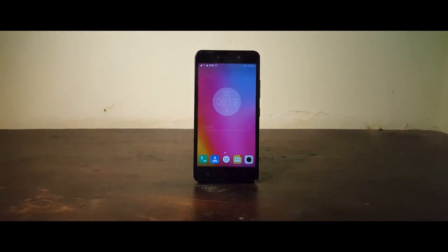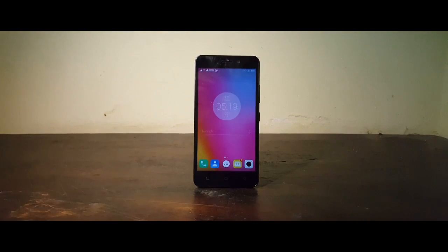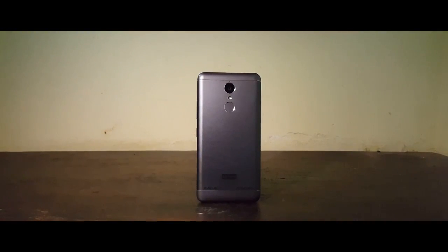This phone was built by Lenovo to compete against the Redmi 3s Prime, and looking at the spec sheet, I think the K6 Power has the edge here.